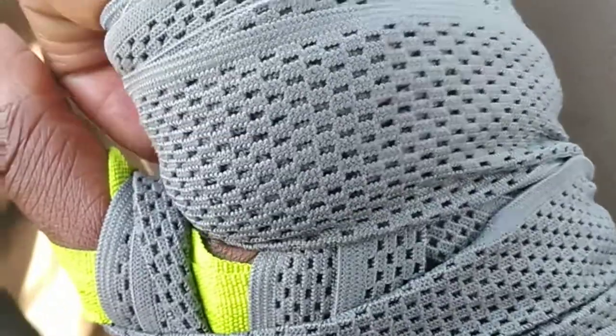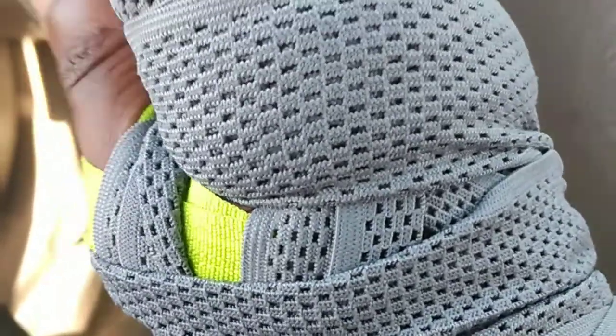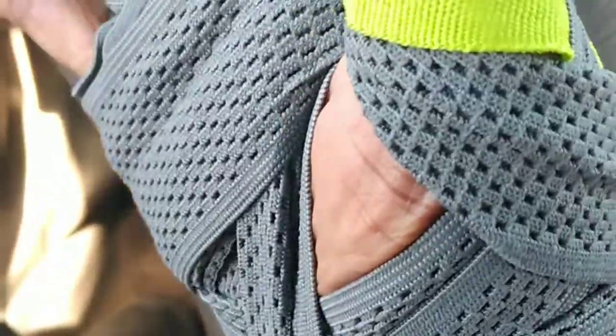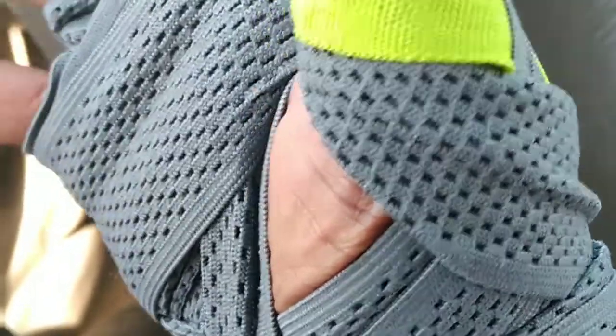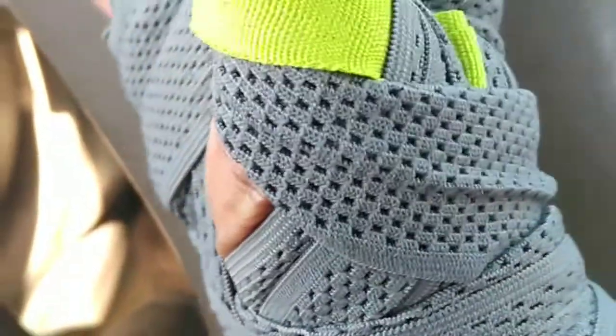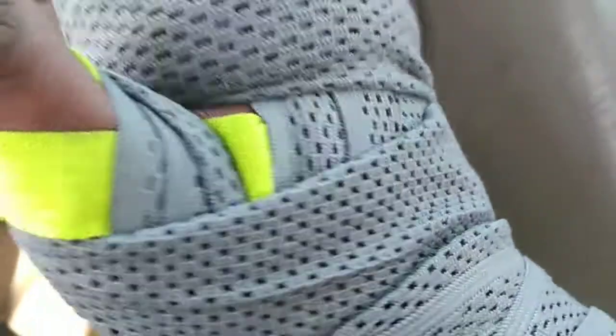One thing about them is that because they're gray, they'll still get dirty, but the dirt won't be as visible as with white or blue ones. The material is flexible — I think it's cotton or maybe polyester. I didn't look on the back of the box, I just took them out and threw them on.